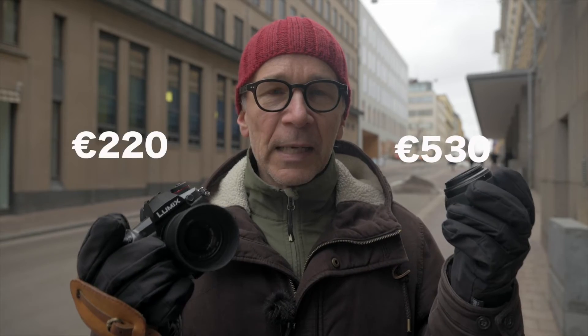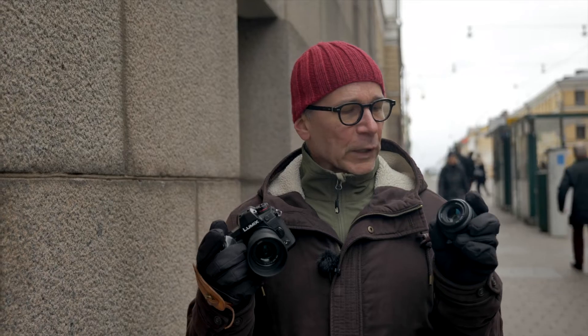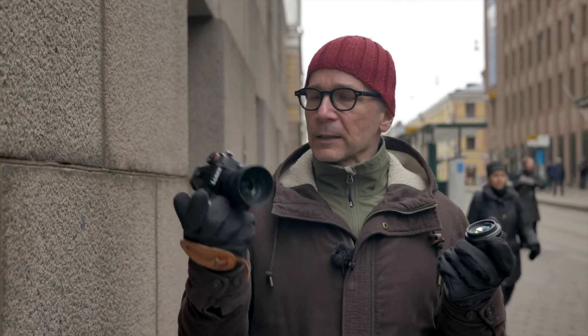I bet I'm not the only one who's been wondering which one to buy. Is the more expensive Leica worth the money? And is the more affordable Lumix G any good? The Leica is a few years old already — it came out in 2011, and the Lumix G is from 2015.